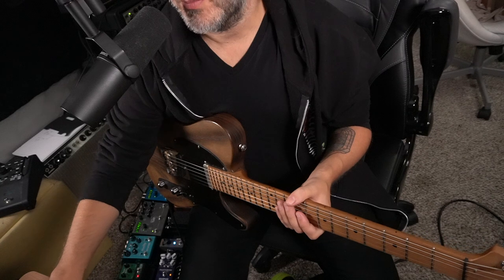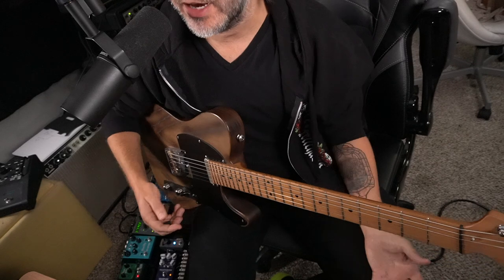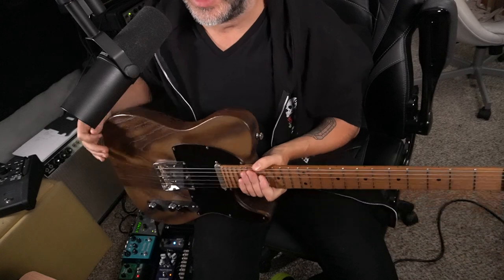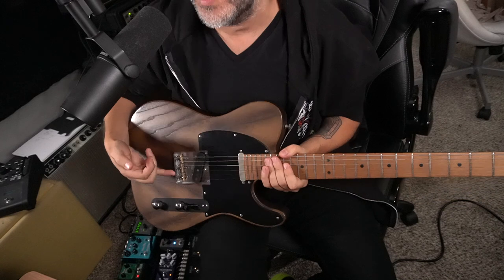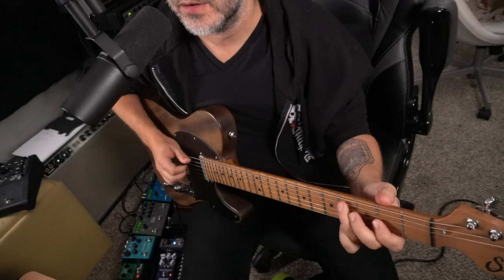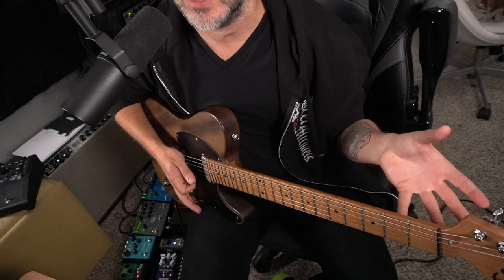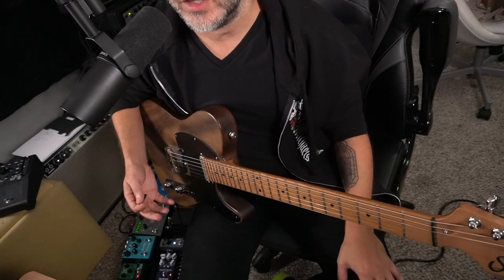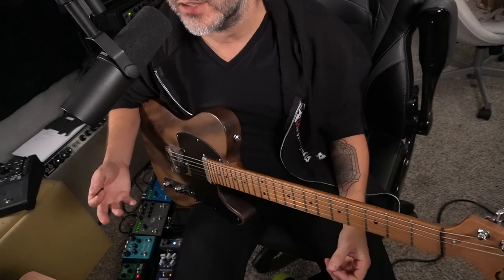On our Brad Paisley boot camp, the elephant in the room is the G-Bender. How do you emulate the G-Bender sound? A G-Bender is a device that hangs on the strap. There's a lever — you hang your strap on your body and you pull down, it moves the lever, the lever moves a mechanism in the guitar, and it will bend the G string for you. Brad has this and it allows him to emulate these pedal steel kind of moves. So let's look at a way we can use subtle sleight of hand to emulate Brad's G-Bender stuff.